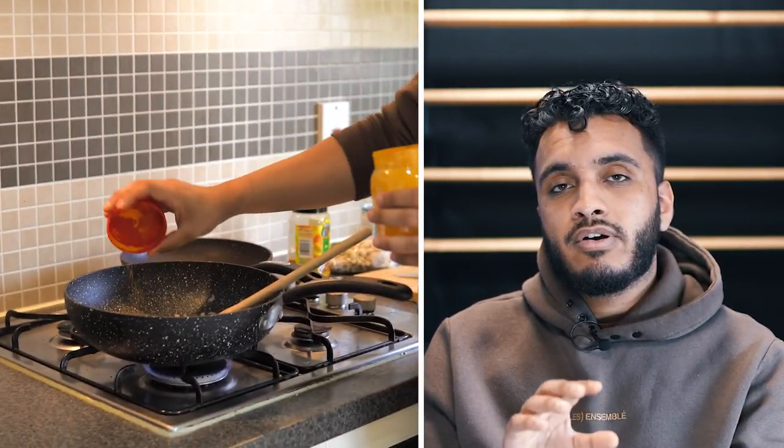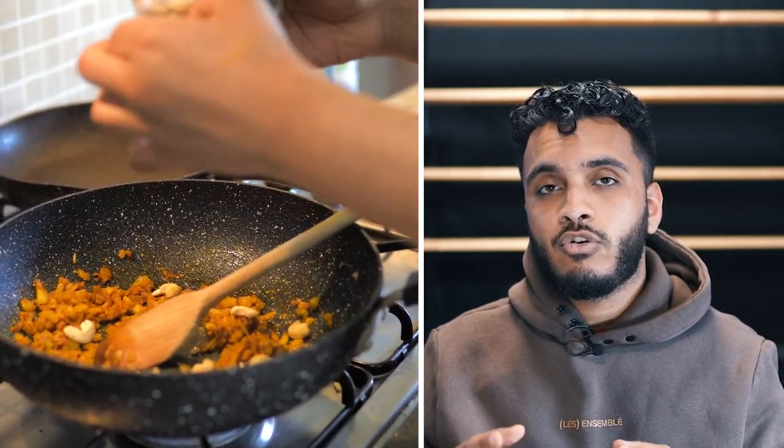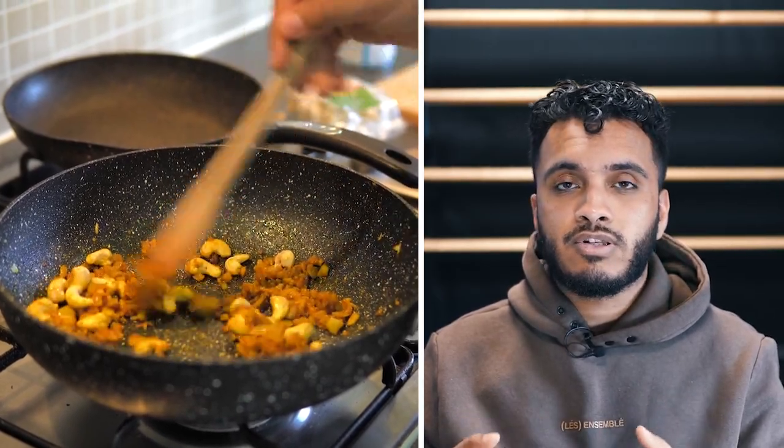We're going to add in some turmeric powder and some curry powder — the measurements will be down in the description. We're just going to fry this off. I have a little tip I use when making curries to make sure that the spices have cooked off; if you want to see that, go ahead and check out our Patreon, which is also in the description. After a few minutes, once those spices have really cooked off, I'm going to add in some cashews. This is not essential but it really helps give the sauce some body, some creaminess, and a little bit of sweetness. Adding cashews at this point also stops you from having to use flour as a thickener, because the cashews will add that creaminess.